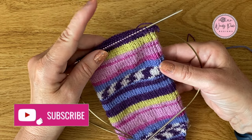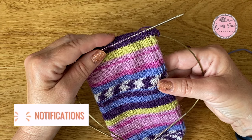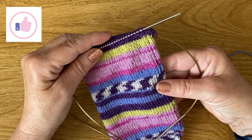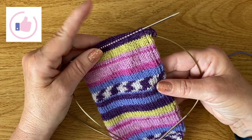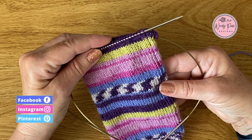Just before we start, if you're new to my channel don't forget to subscribe and you'll get to hear when my new videos and updates go live. If you've enjoyed this video it would be lovely if you gave me a thumbs up as well. But for now we'll get straight on and start working this German short row shaped heel.